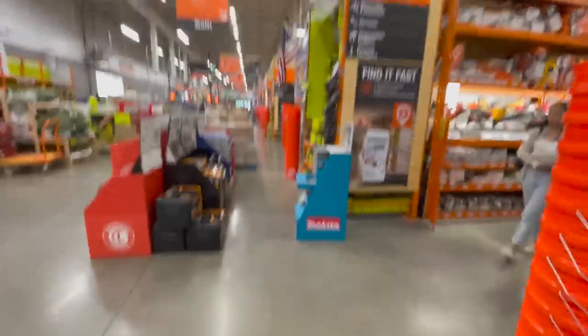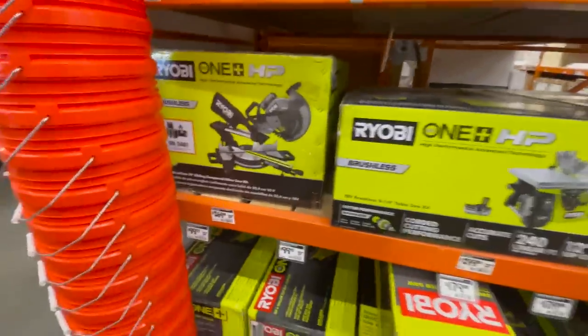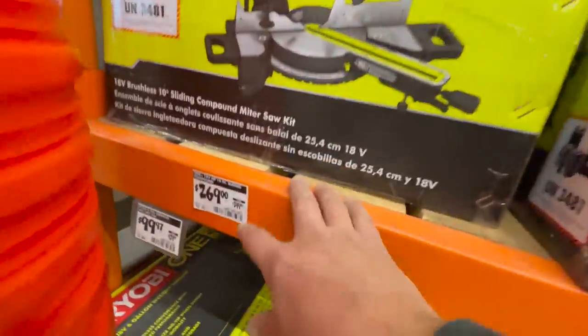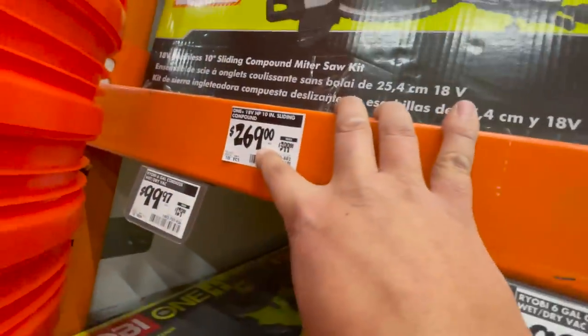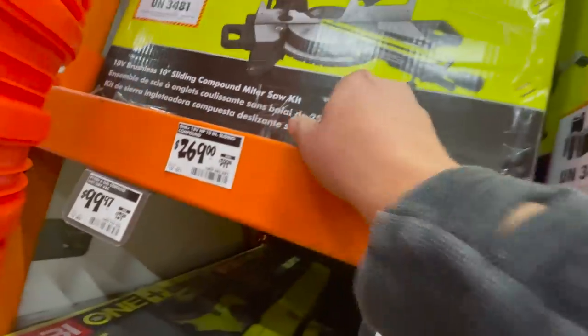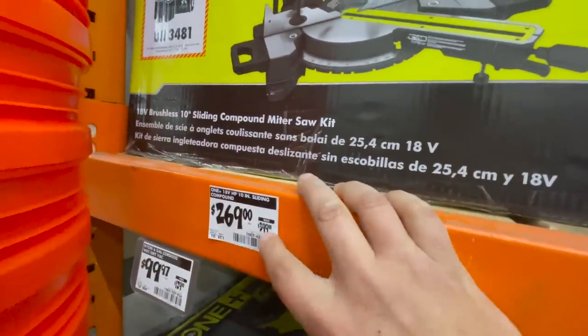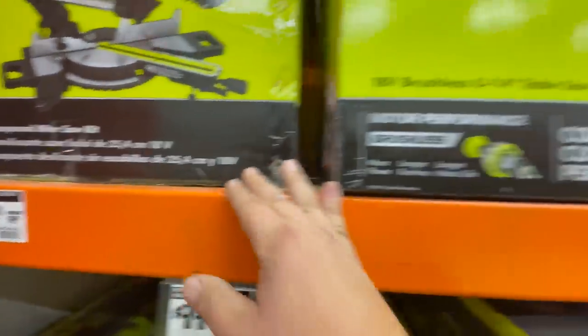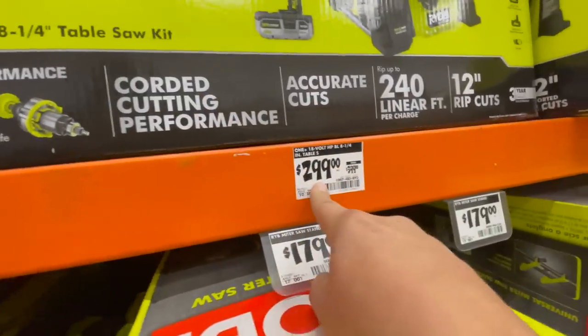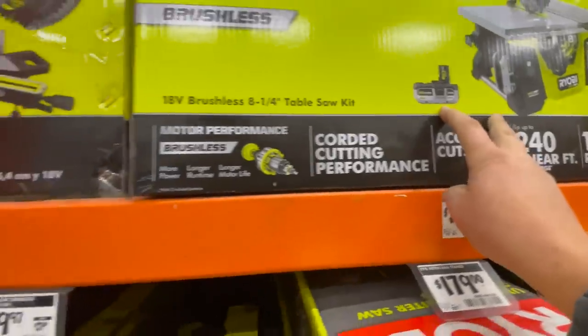These are awesome - wait, is that $269? Wow, $269 down from $400. If you want this tool, $269 now instead of $400 is a great deal. This other one is $399 instead of $400 and comes with two batteries.